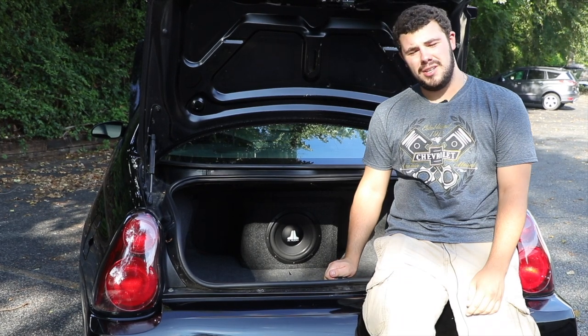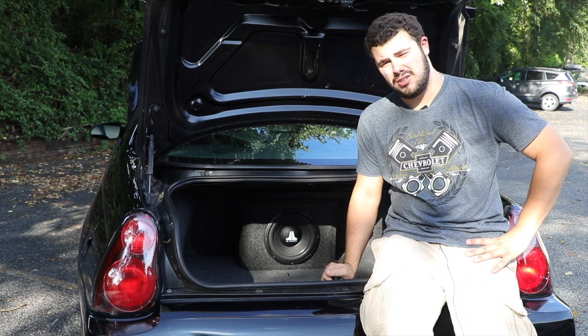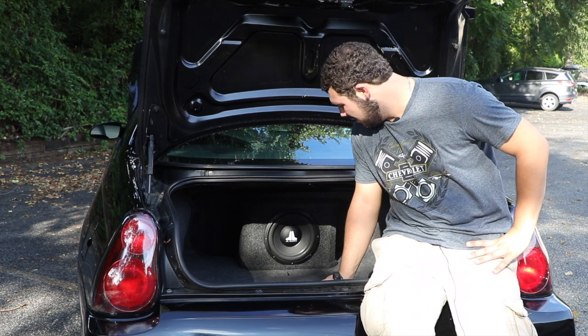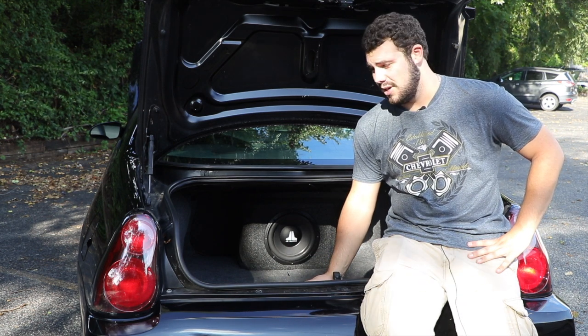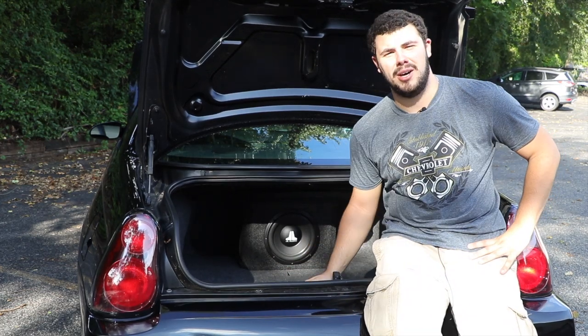A lot of people ask me, 'Nick, why is there a speaker in the back of your trunk?' Well, this speaker is actually called a subwoofer. This subwoofer is a 10-inch sub, and it has a 500-watt amp on the back. This provides heavy bass, so if there's something with heavy bass it sounds really good. The whole car basically vibrates — sometimes it's so heavy you can hear the license plate rattle on the bottom.